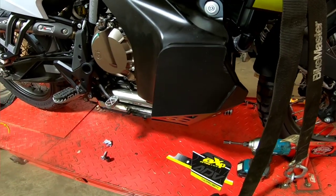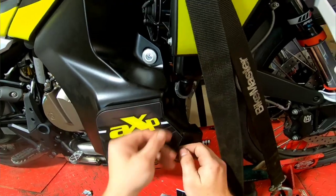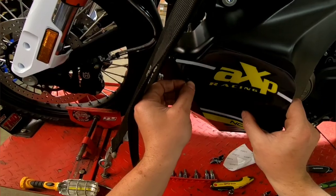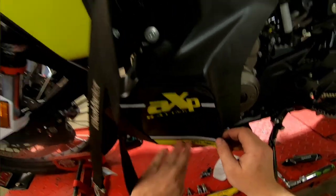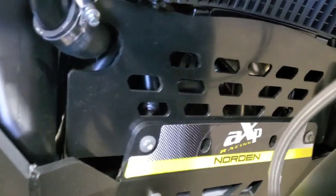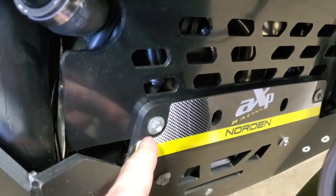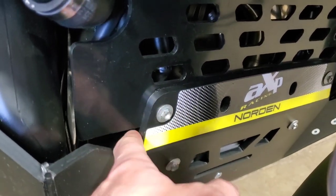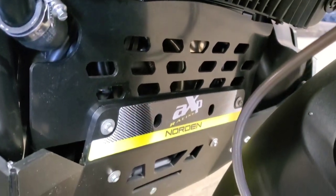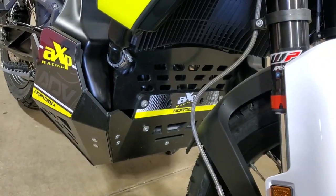The skid plate doesn't come with the decals installed, so you can put those on if you want to, otherwise you can leave your skid plate just black. Don't forget to install the little rock guard that goes right above the skid plate in the front. Line up the top two holes with the top of the skid plate and install your bolts — that's it. That's how to install an AXP skid plate.